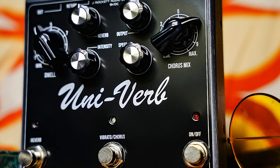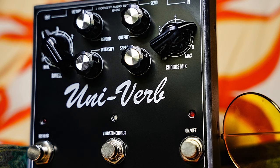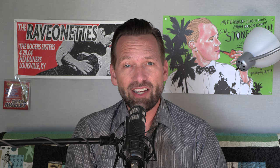So you are here to demo a new pedal that you guys are doing, the Univerb? Yes, so this is our brand new Univerb pedal from JRocket Audio Designs. It's a Univibe and spring reverb combination pedal with just about every bell and whistle on it that you could possibly want. Now those are two of my favorite effects, but I gotta say it is kind of an unusual combination in a single, simpler pedal. What led to that?